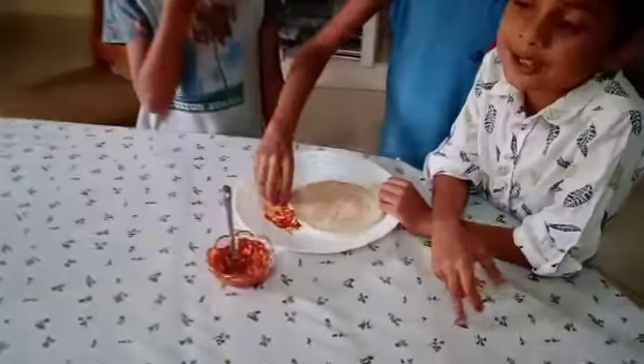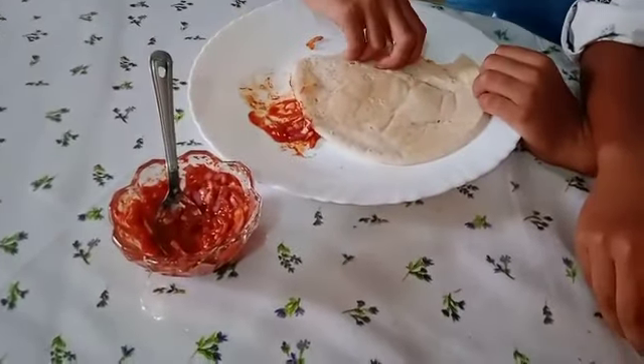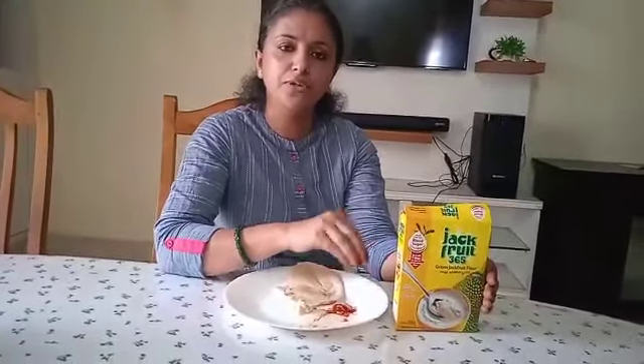Is it good? It's good. It's okay. This is a good product. Our product — we'll try them very quickly.